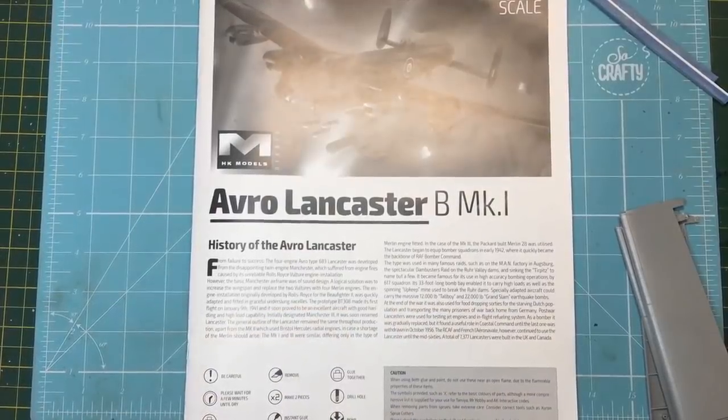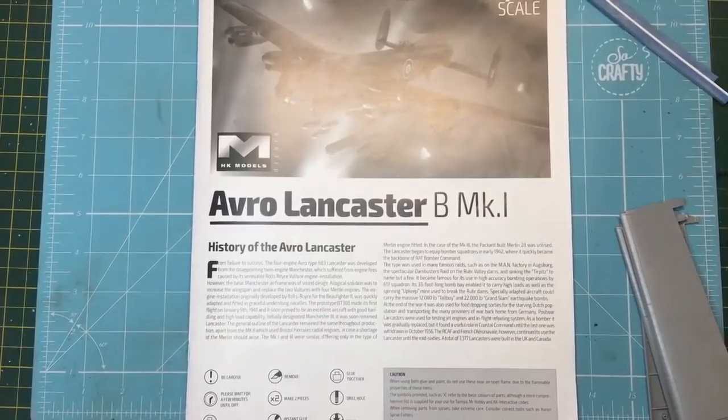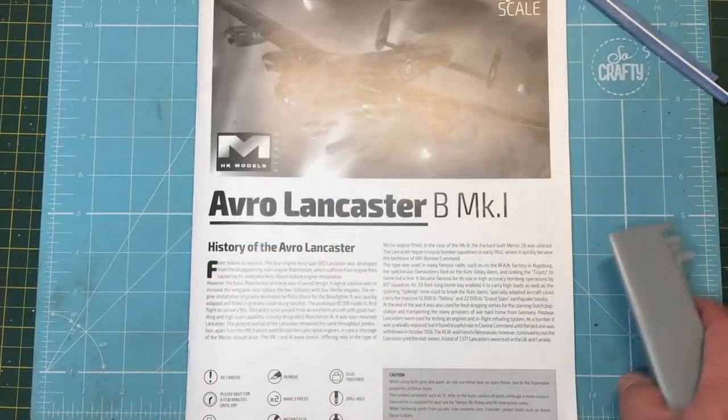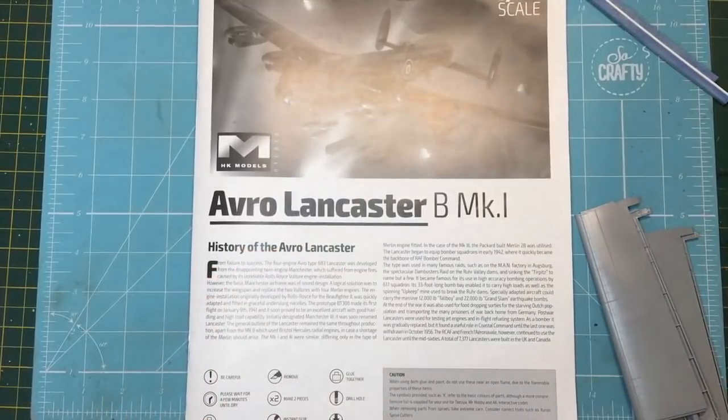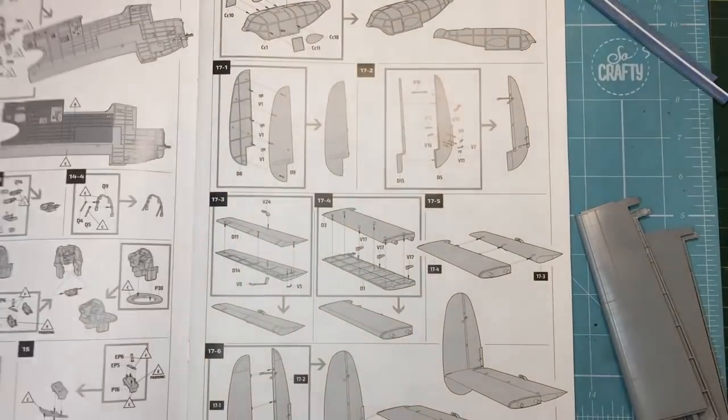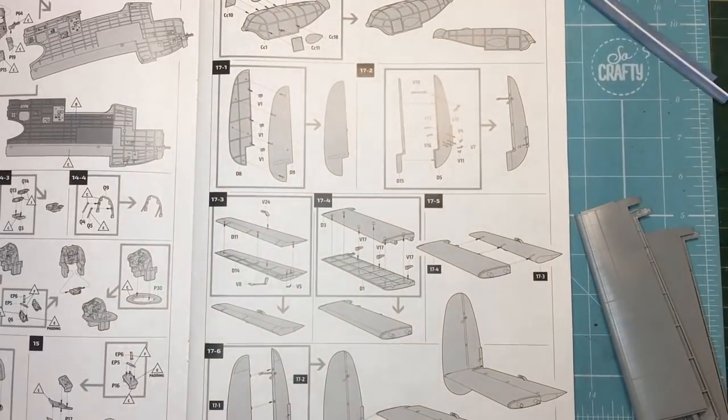Hello everyone. I'm going to talk to you today about Lancaster tailplanes — these things here. One of my subscribers pointed this out; I'm not going to claim this to be my own discovery, but it's a very sharp-eyed catch. There's a problem with the tailplanes on this kit, and if you care about the accuracy, quality, and overall appearance of your model, you're going to want to do this little modification.